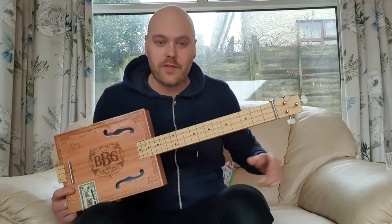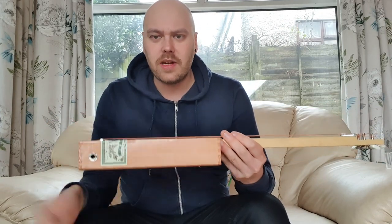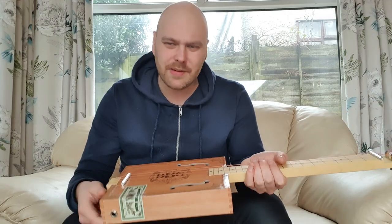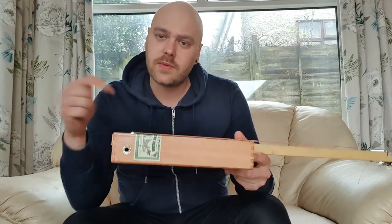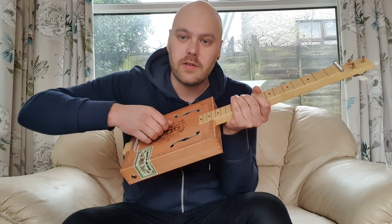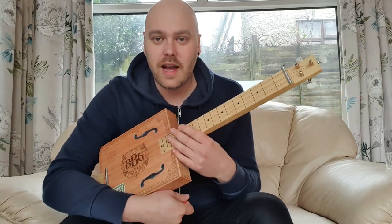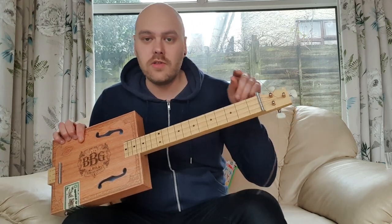Luckily for us, with this guitar it does. The body isn't actually wood — I'm not sure what it's made of; it feels quite like laminated cardboard. But there's a jack socket on it as well, so this model is an electric model too. Obviously it's only got three strings, being a blues box guitar, and these are tuned to G, D, and G.